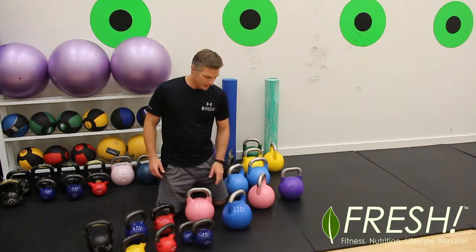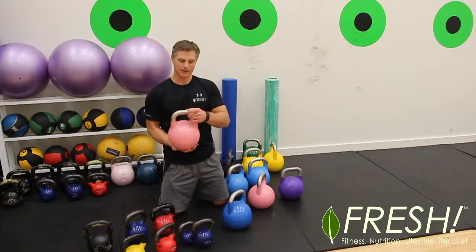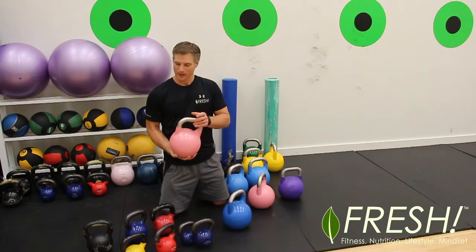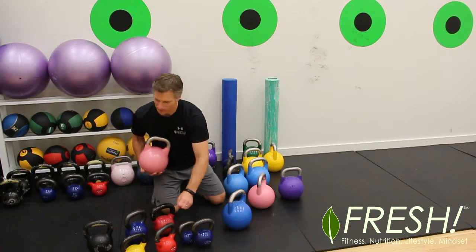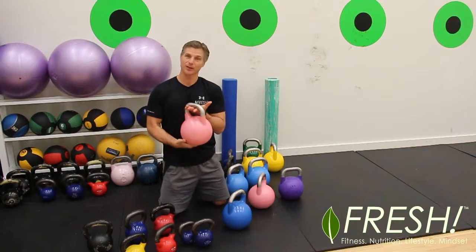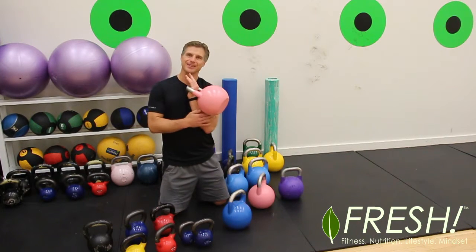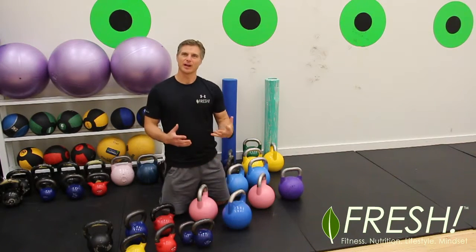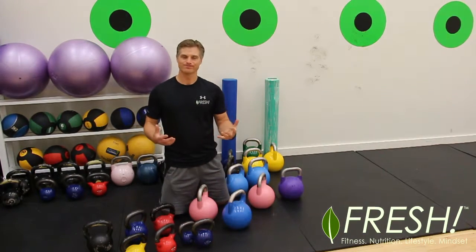The key thing is these have a nice stainless grip — much smoother. The grip width is also standard across all weights. They tend to sit nicer on the arm, and I find them a much nicer kettlebell to use.